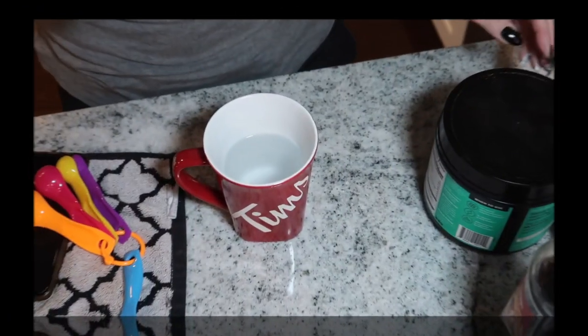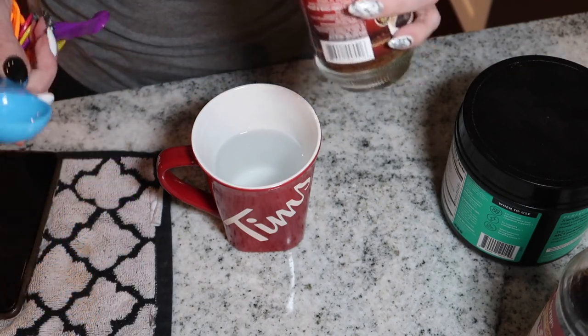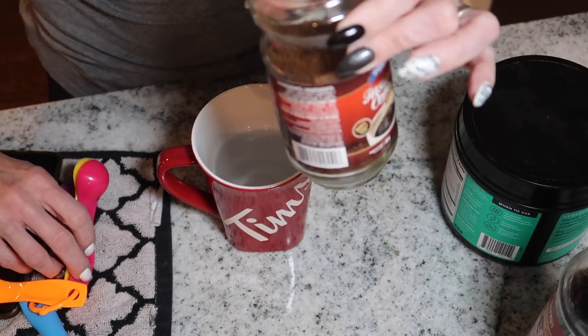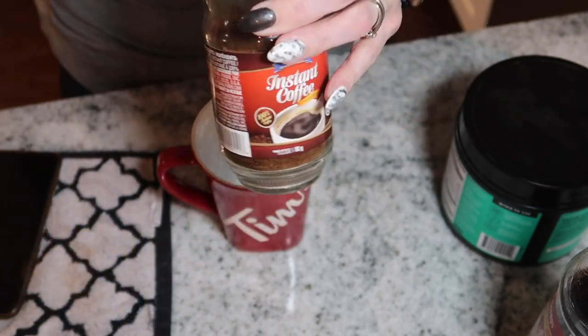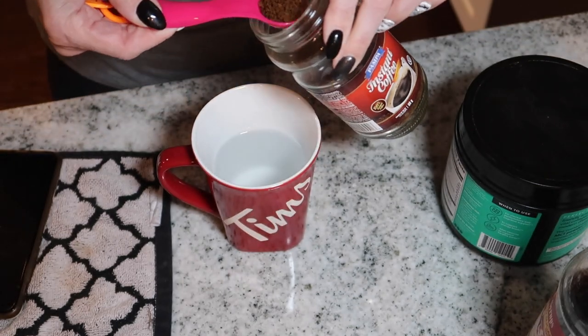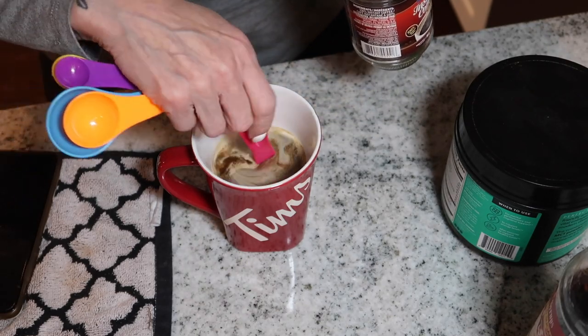This morning I'm also going to have my coffee, but on protein sparing modified fast days I make it a little differently. Since it's been cooler here lately, I'm having a hot coffee today. I warmed up my water in the microwave for two minutes. I'm addicted to instant coffee — I started it last summer and I get these from the dollar store here in Canada. I'm adding about two and a half teaspoons depending on how strong I want it.